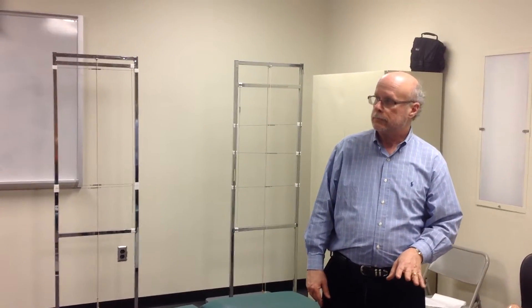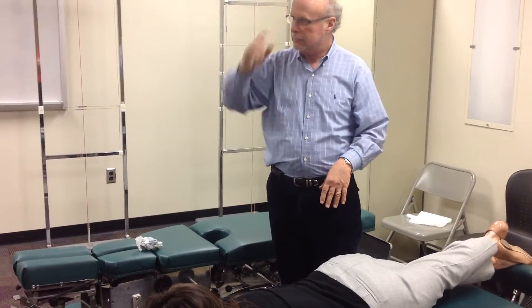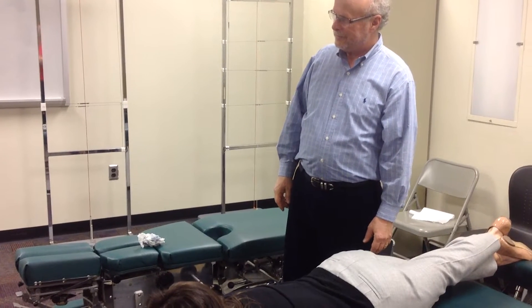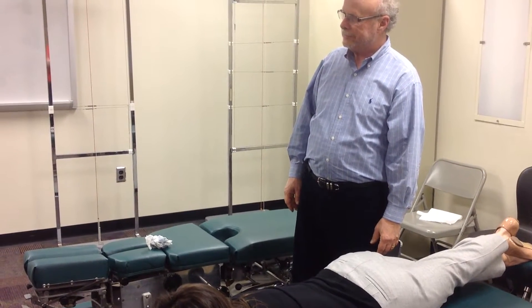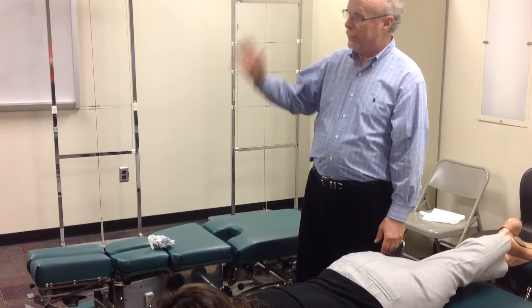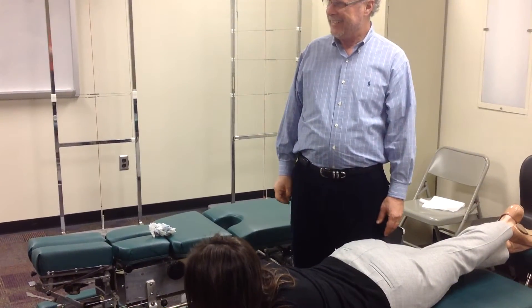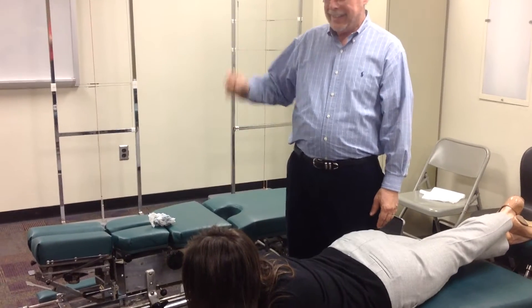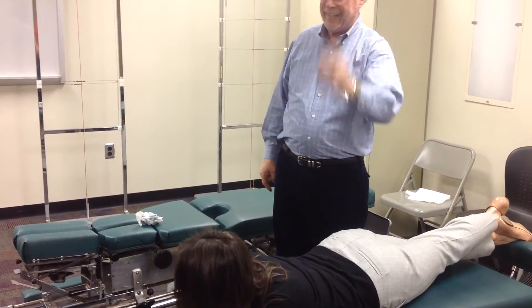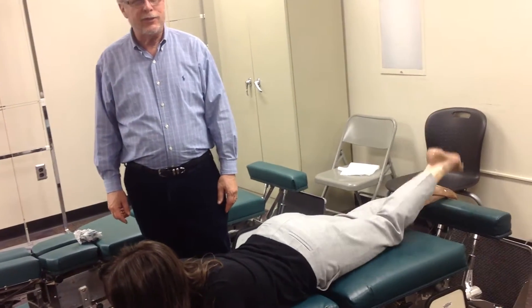This is a very important move. If the right side is high, it's sacral apex right. Stand on the right, contact the apex on the right with your right hand, contact the PSIS on the right with your left hand. That is the sacral apex right.